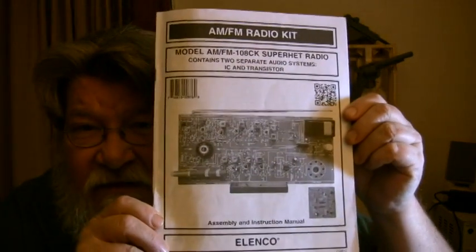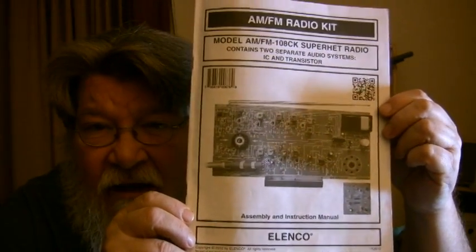Elenco makes this kit. I got mine from Parts Unlimited, and you can get them other places too. It's called the AM-FM radio kit. It's an actual AM-FM superheterodyne radio that you build.